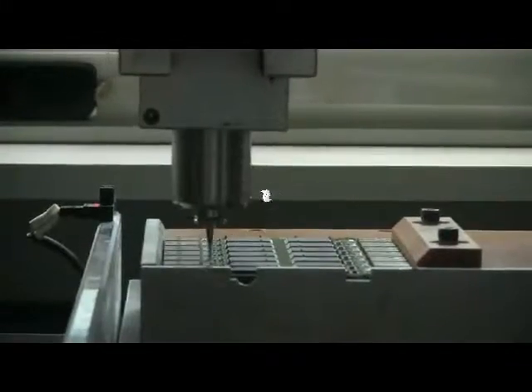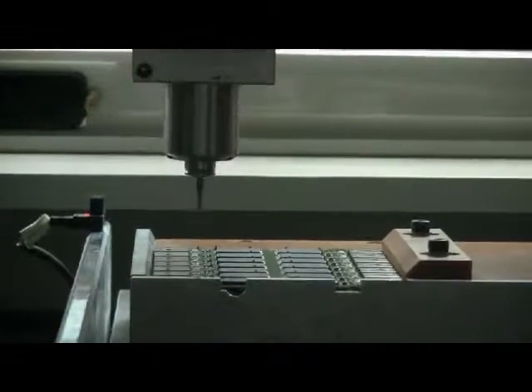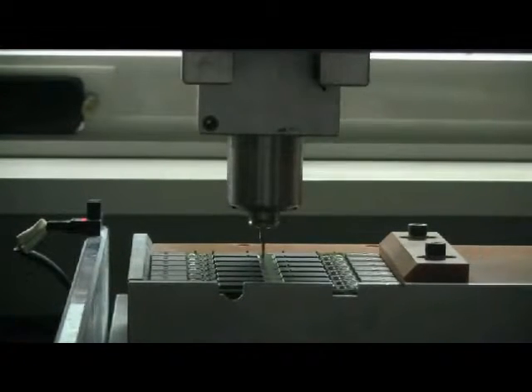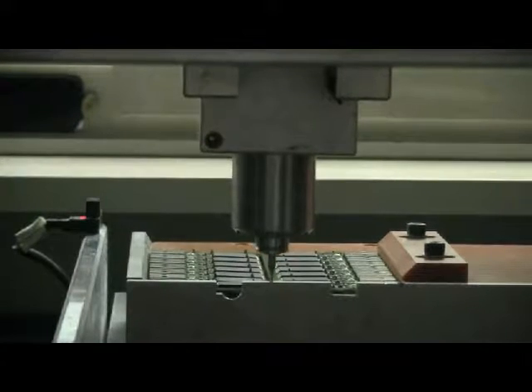In the separation stage, the USB sticks are still joined together in the pad, and they need to be separated before they can be processed into individual units. They are cut using a preprogrammed CNC milling machine. The extra material from the excess PCBs is clipped off and discarded.